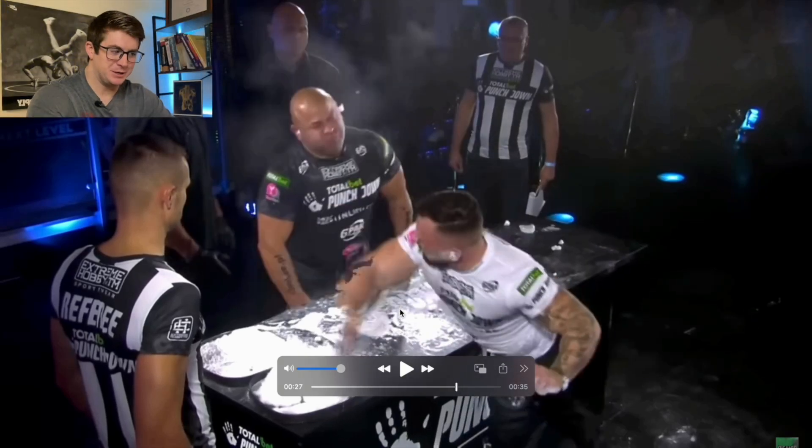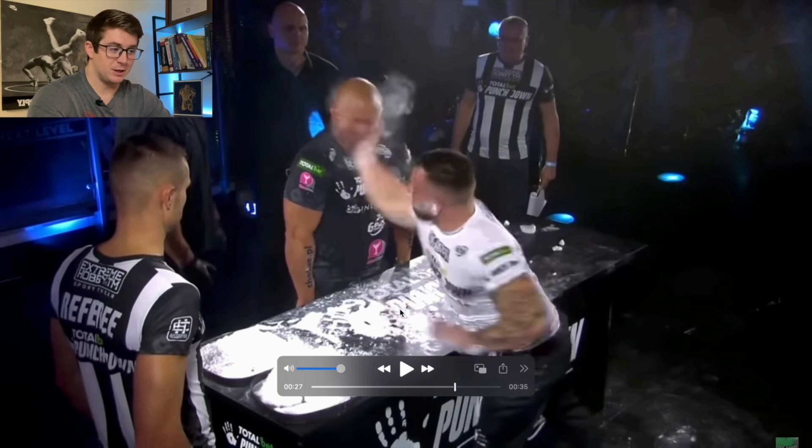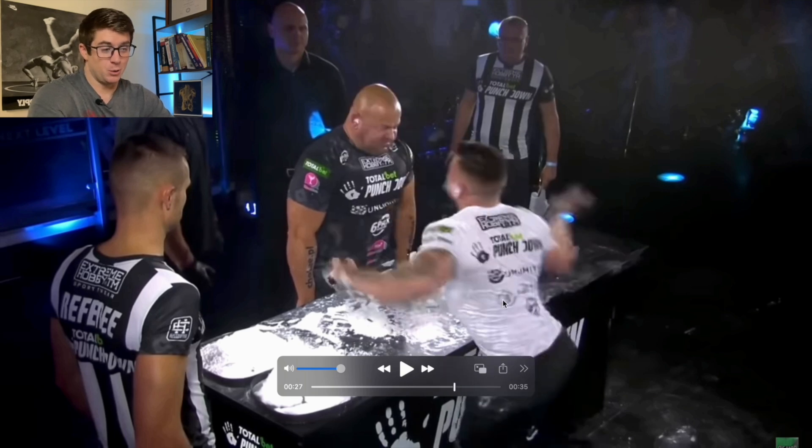All right folks, welcome back. Today it's a little bit different — we're not actually breaking down the biomechanics of fighters, striking, or grappling. We're going to look at the growing sport of power slapping and the mechanics of why this is a pretty dangerous sport. I think most people know that intuitively.